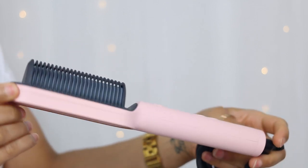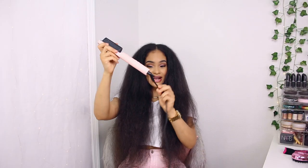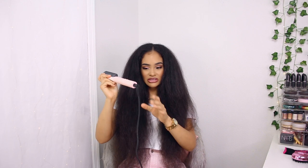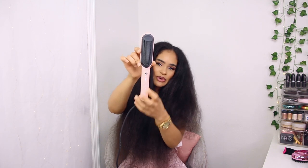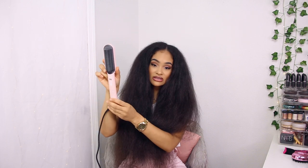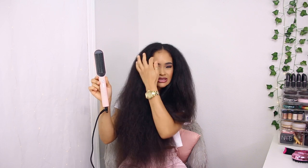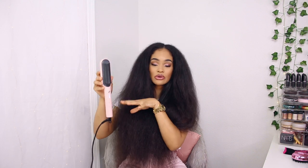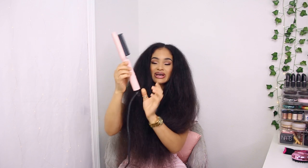The styling tool itself looks super pretty — pink and rose gold with a high-quality look and feel. It has a 360 swivel cord, which is very convenient when straightening at all angles. When you plug it in, a blue flashing indicator light appears. Hit the power button and set your desired temperature — it has five heat settings from 266°F to 410°F for different hair types. I'm going with the highest setting to minimize passes. Another great feature: it heats up in just 30 seconds.